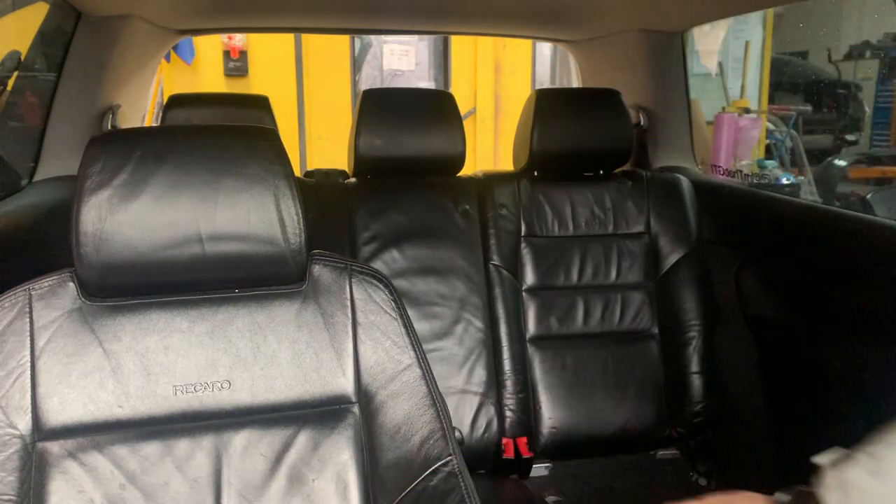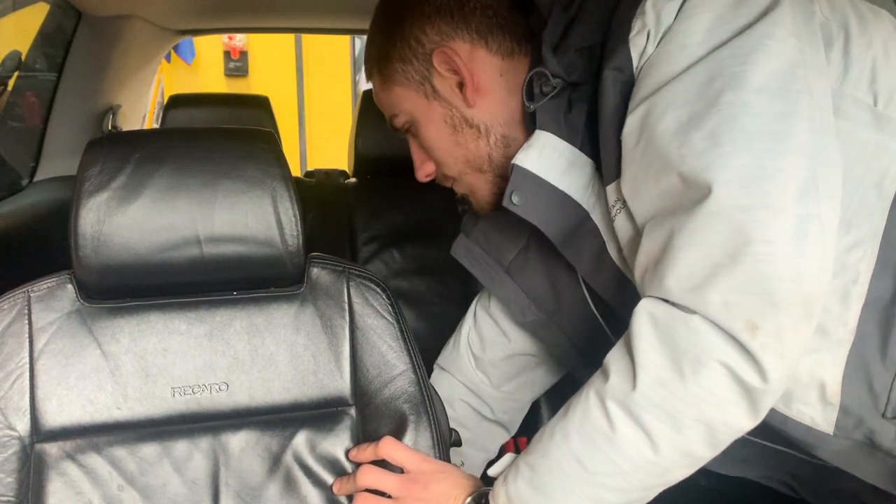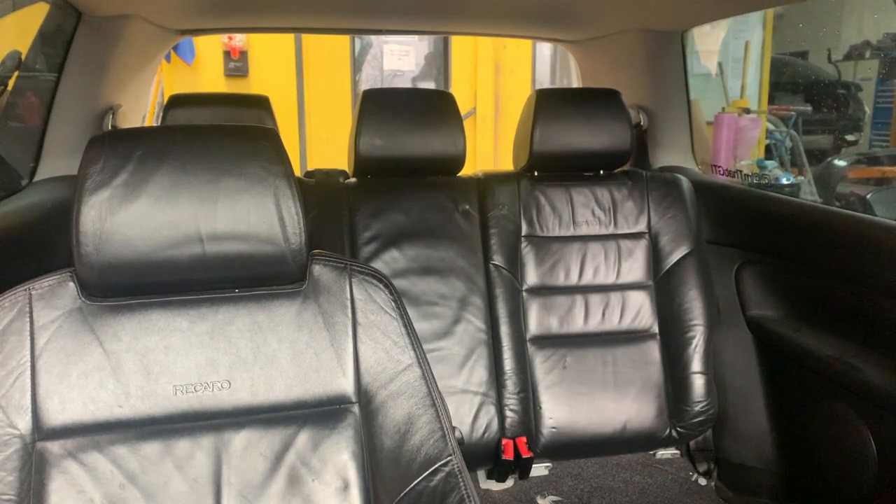First things first, we've got to get the back seats out. The back seats are in two sections — the back and the bottom — so you've got to get the bottom off first. All you've got to do is give it a bit of a pull and then a slide to the side and it should just come straight out.